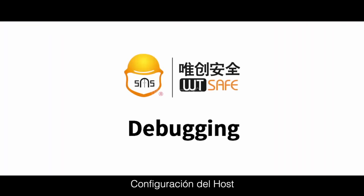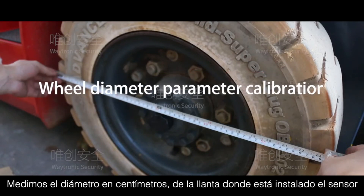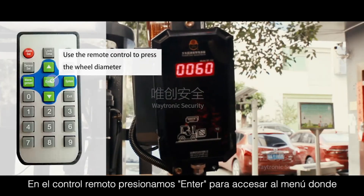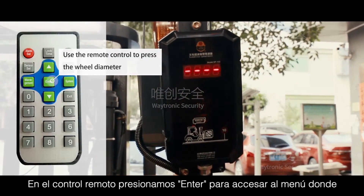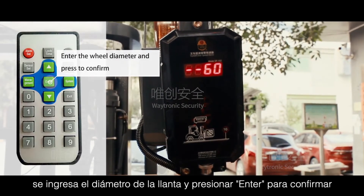Debugging — Wheel Diameter Parameter Calibration: Measure the diameter of the wheel. Use the remote control to press the wheel diameter button, enter the wheel diameter value, and press confirm.